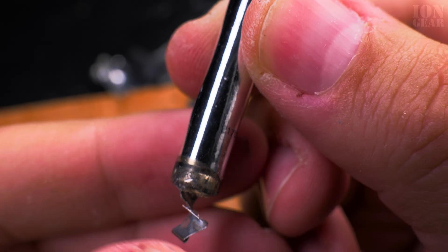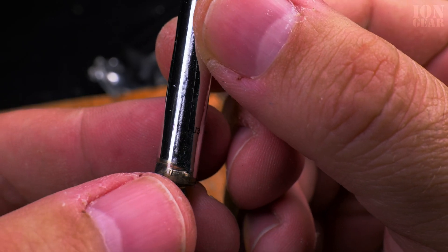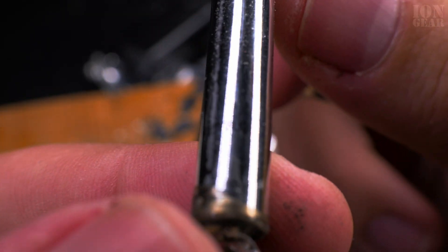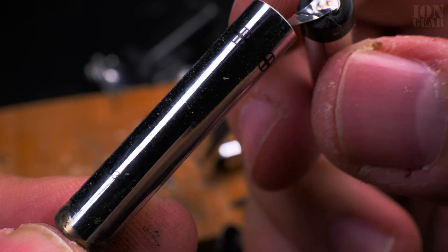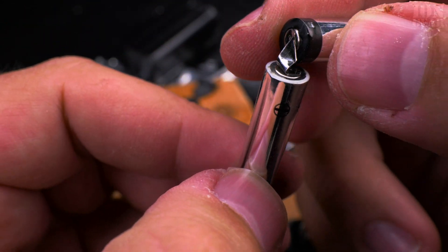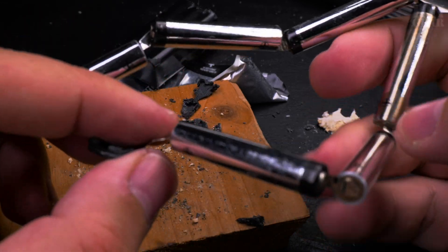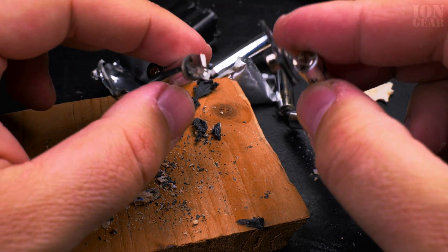Let's see what markings we have on there. I think it's a manufacturer batch number or something. Again there's the plus on one side and no sign on the other side, so that's the minus. Interesting - if you wanted to short them, that would be a bad idea.